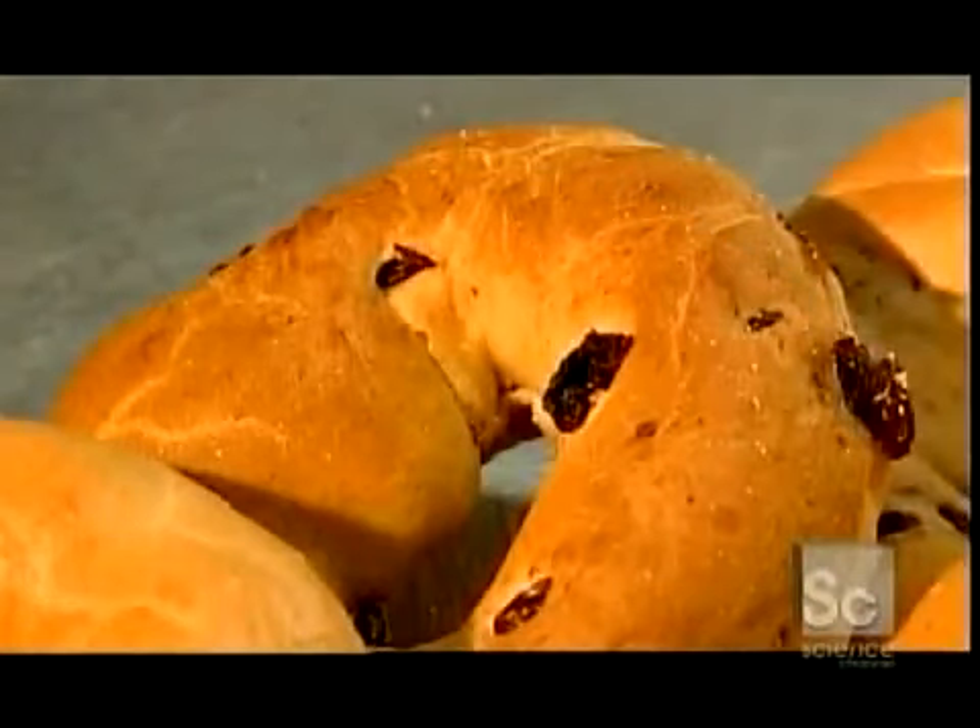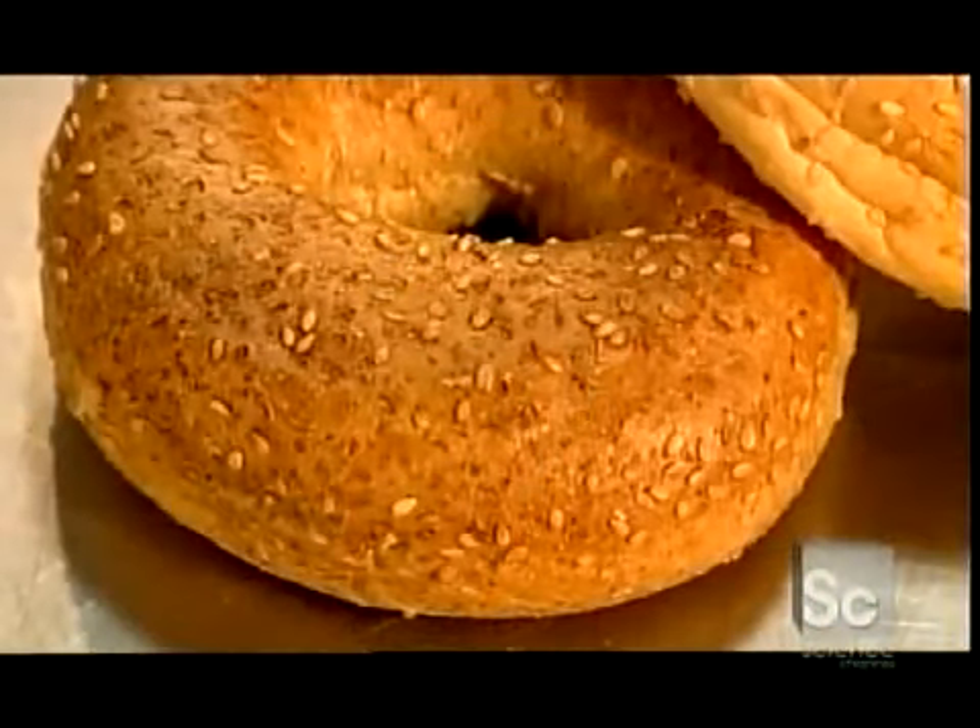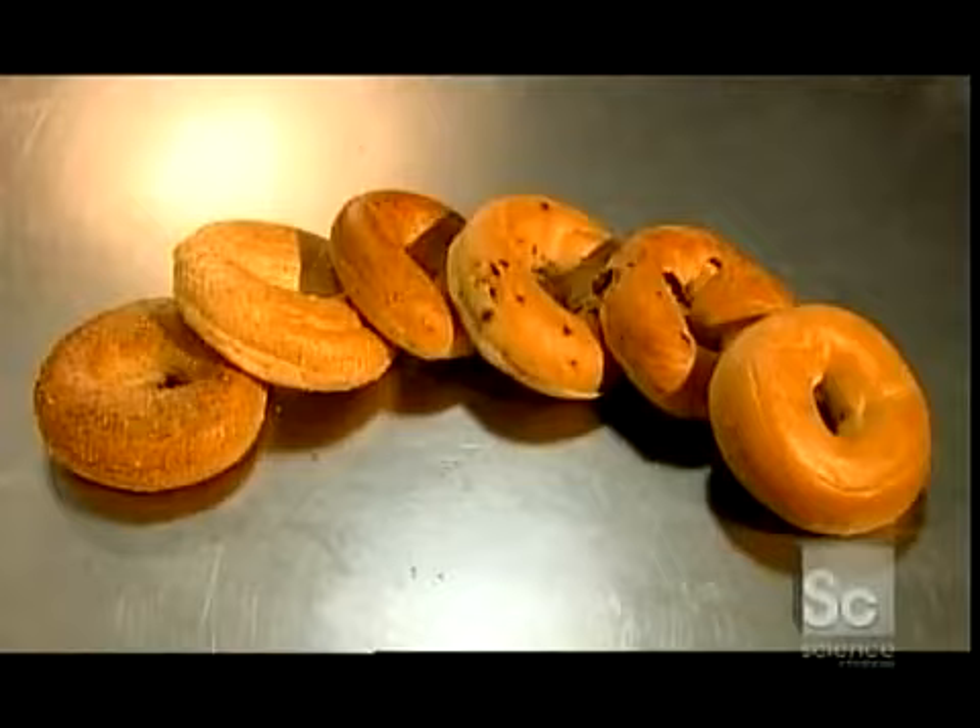You used to get bagels in just two varieties: sesame seed or poppy seed. Today, they come in a rainbow of flavors, from nine grain to blueberry to cinnamon raisin to whole wheat sesame.